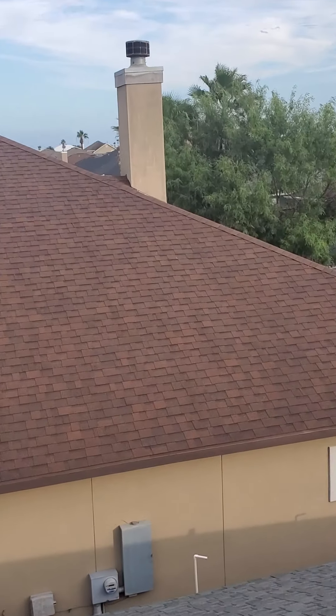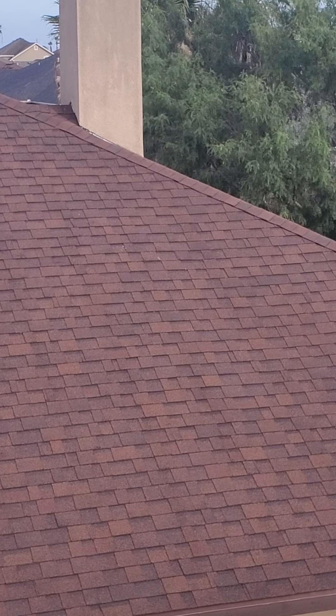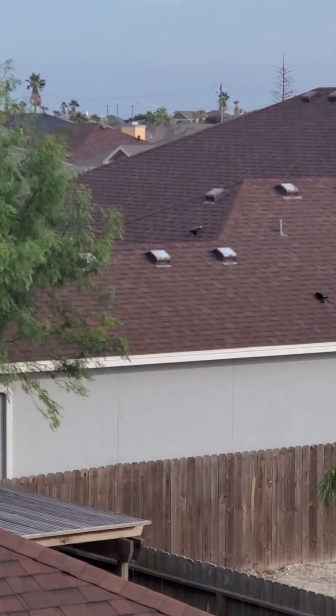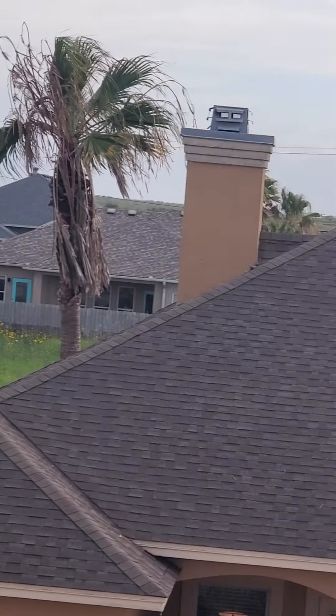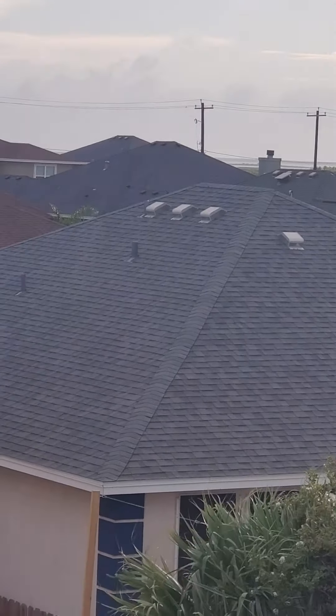If you're driving around, you see hip and ridge cap like this, or like that one — pretty much any house — they're real flat.